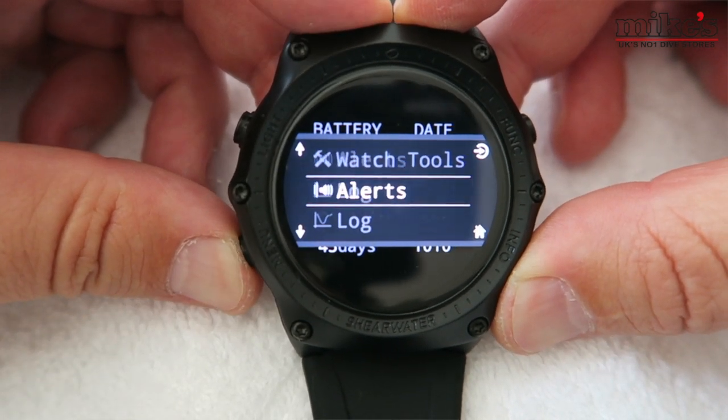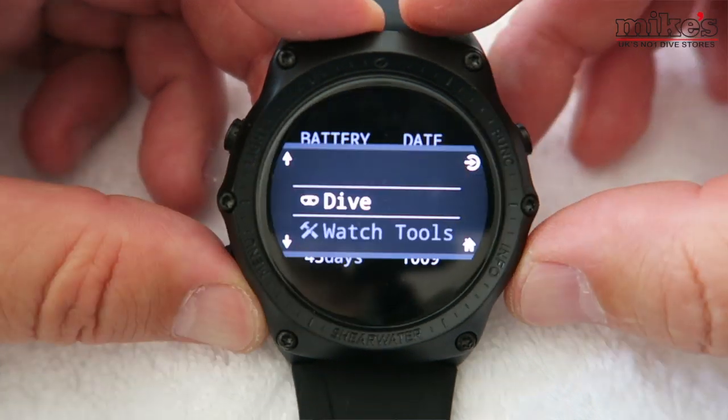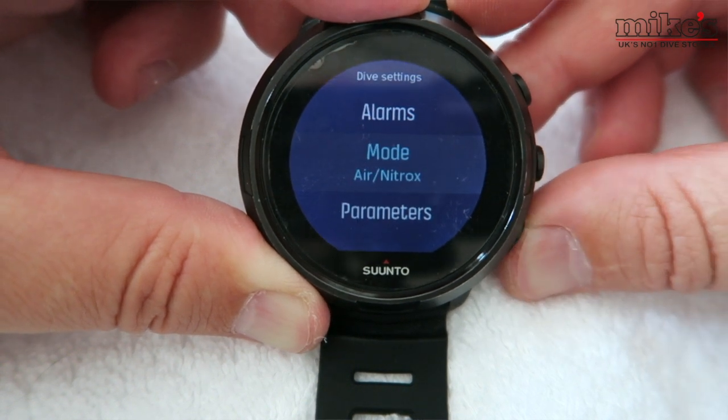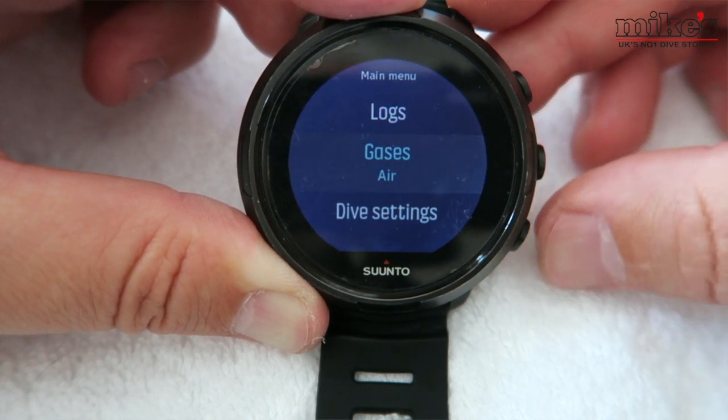Whether setting up before a dive or navigating menus during a dive, I want ease of use — I don't want to get lost. Essentially all four dive computers offer the same menu options; it comes down to how many button presses to get where you need to go. The D5 has three buttons and the Garmin Descent has five. I'd put the Teric in first place: the four-button system is idiot-proof and easy to use, with a small icon next to each button telling you what to do. The Suunto D5 sits second — three buttons, super simple, with the middle button to select and a long press to go back.